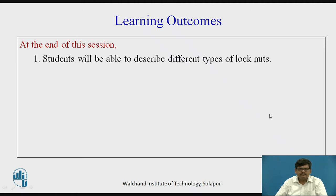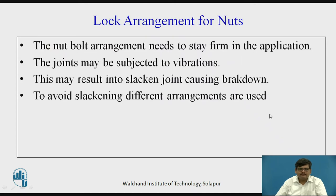Lock arrangement for nuts. The nut and bolt arrangement needs to stay firm in the application. They should not get loose so that the intended function of the component or part of the machine is done smoothly. The joints may be subjected to vibrations if they are on machines or automobiles, and due to vibrations the joints may get loose in due course of time, which may result in slacking joints and may also cause breakdown.